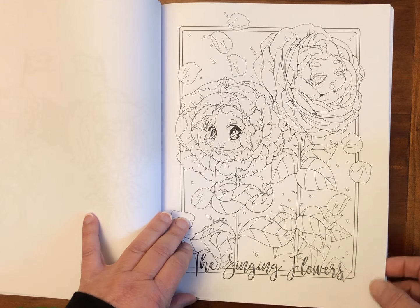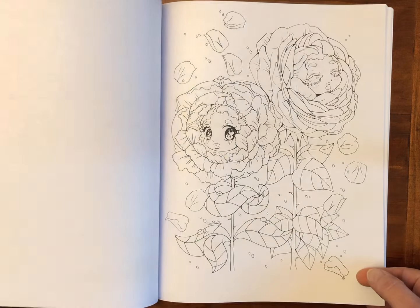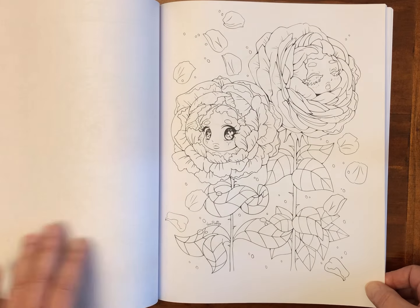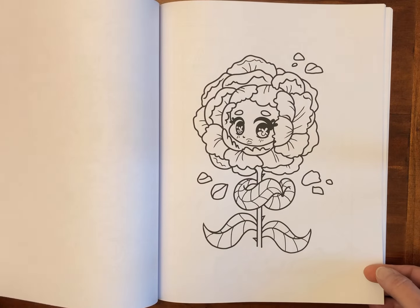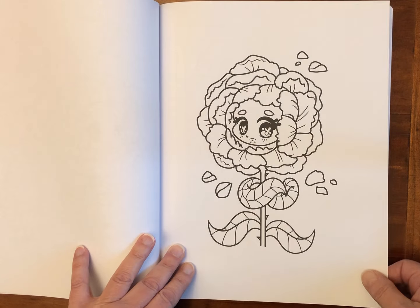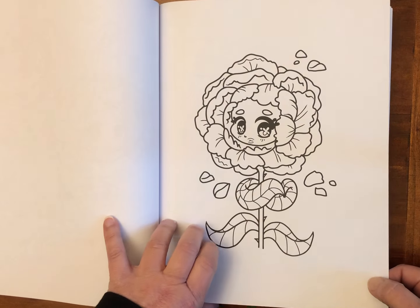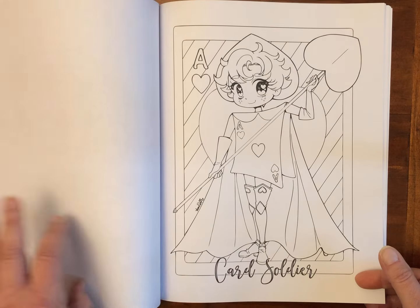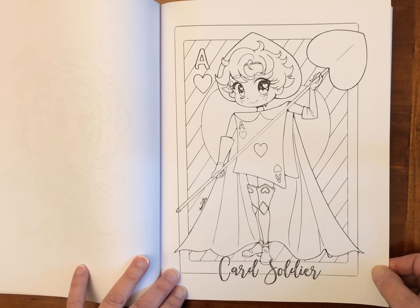The Singing Flowers. The linework is a lot finer on those copies, and then you've got the really heavy one. So again, if you just want to use your alcohol markers or your acrylic paint markers, or even try painting with a brush, that would be easier. This one is called Card Soldier.